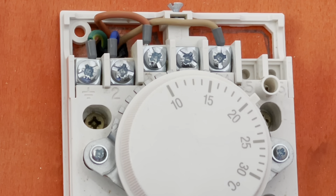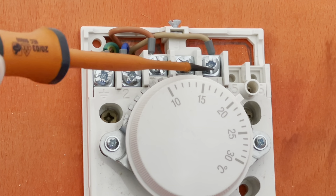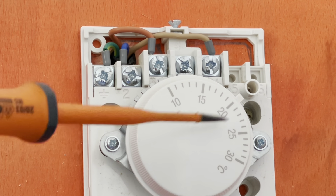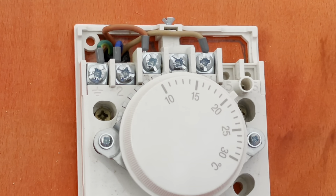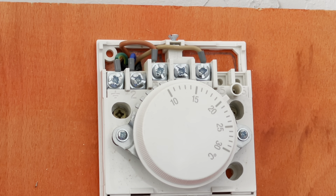If you turned up at a customer's property and there was power on the programmer sending power to the room stat, but when you made the switch it wasn't sending it back on three, what you can do is put a link from one over to three — bypassing the room stat. It'll give them heat, and it would be controllable off the programmer: when they put the programmer on it will bypass the room stat, go straight to the three-port and fire the boiler.